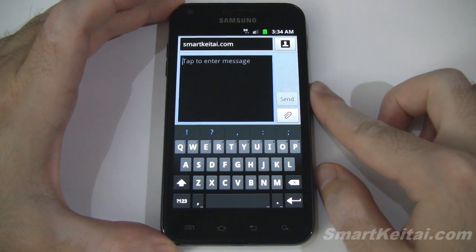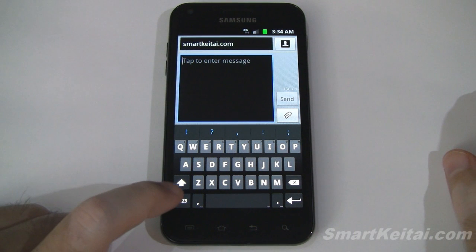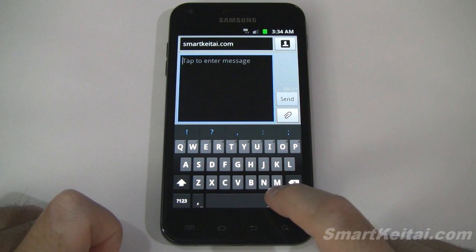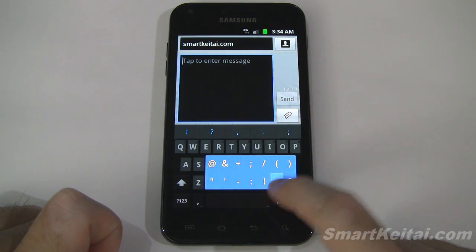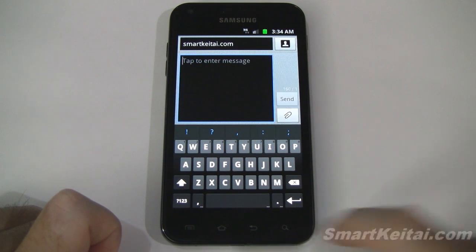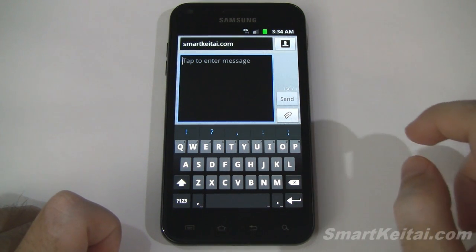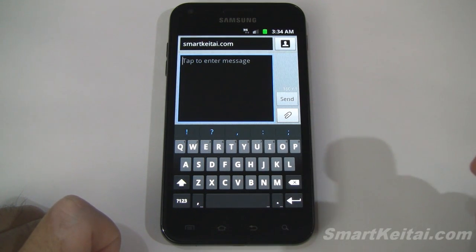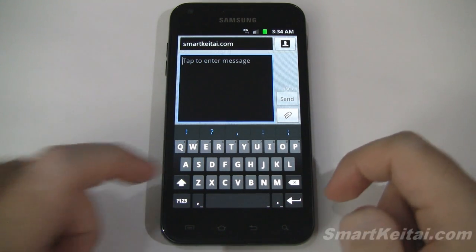Alright, so first things first, let me cycle through the various layouts. Here we have some numbers and symbols, and of course you can tap and hold on keys to get more options. You can see the space bar has been expanded, so that's much more convenient to use. Up at the top we have our usual suggestions box — let's go ahead and put that to the test.